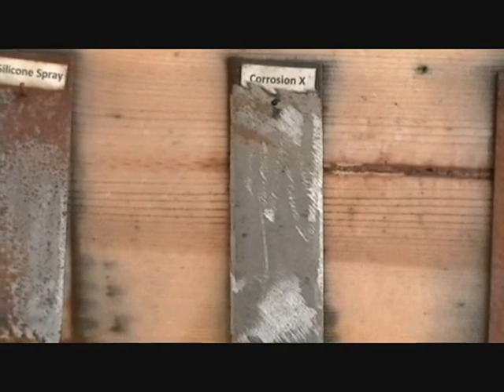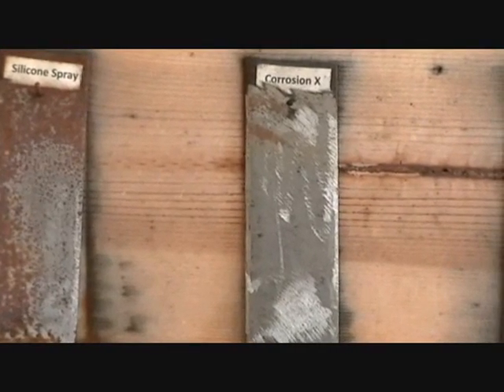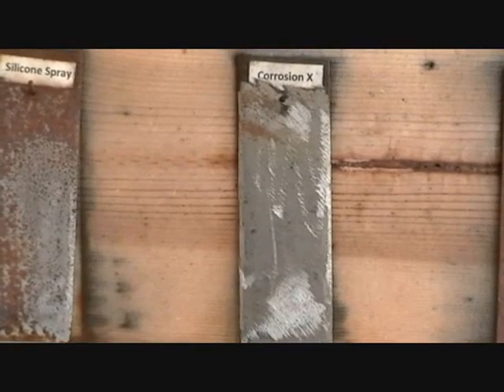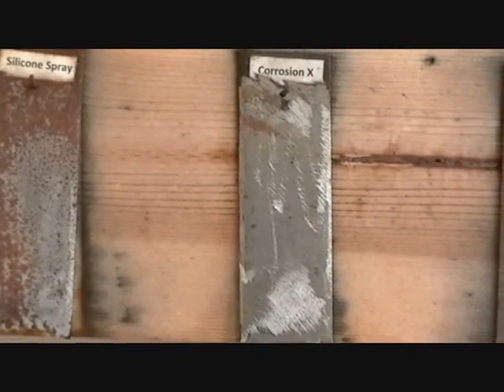The Corrosion X held up very well — this is a good product. It's designed for this application and works very well in salt. You can see that product held up nicely.